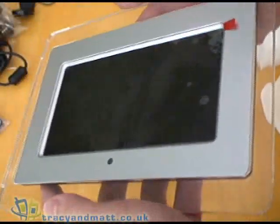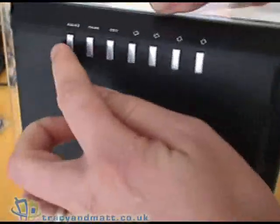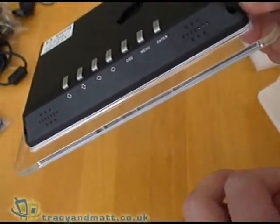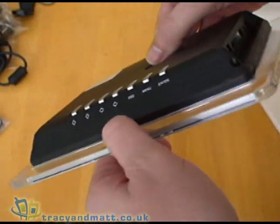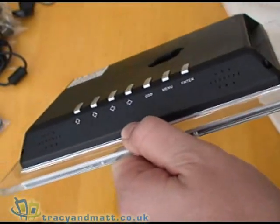It's a 16x9 aspect ratio and if we turn it over we have a series of controls on the back for menu, on screen display and navigation through your photos. There's also speakers on the top because this photo frame does support audio playback in the form of MP3 and MPEG video formats.